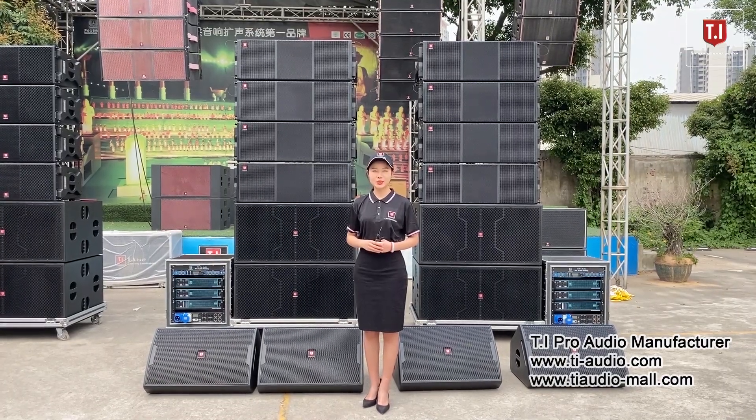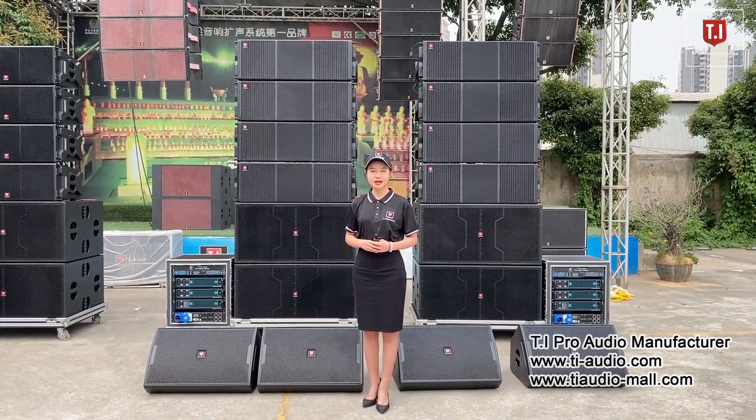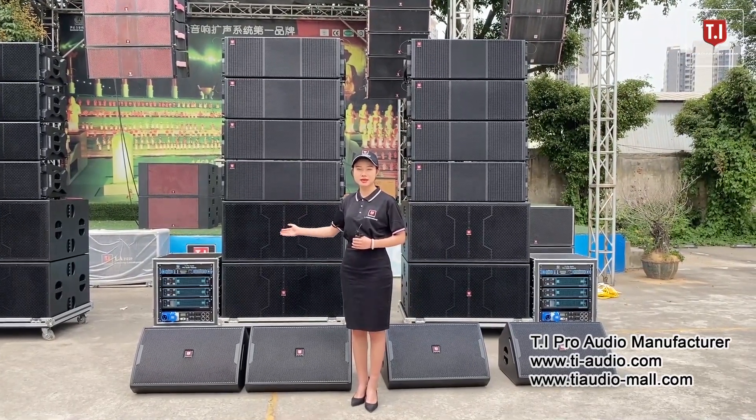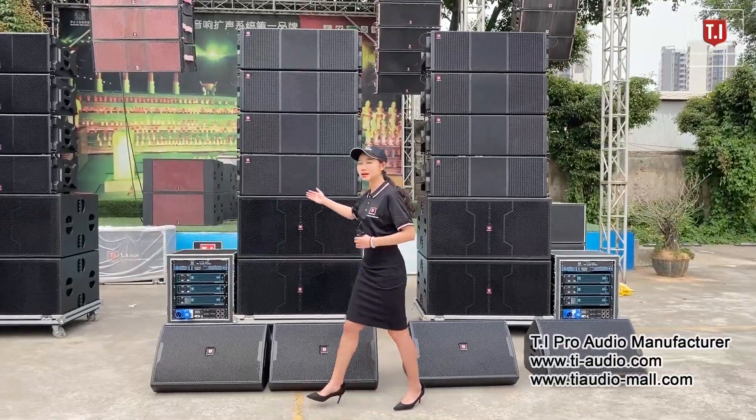Welcome to TI Pro Audio. Today we are introducing the LA212 double 12-inch line array hall set, with 8 pieces top, 4 pieces base, and 4 pieces monitor. Let's take a close look.